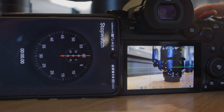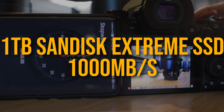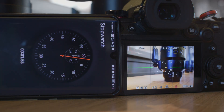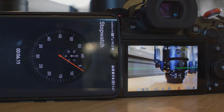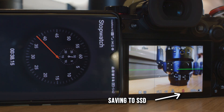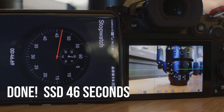I then swapped to an external SSD drive, which is the SanDisk Extreme 1TB SSD drive. Its advertised write speed is 1000MB per second, so about 3 times faster than the advertised speed of my V90 card. Repeating the same test, the time it takes to write the 200 RAW files to the SSD drive is now 46 seconds.